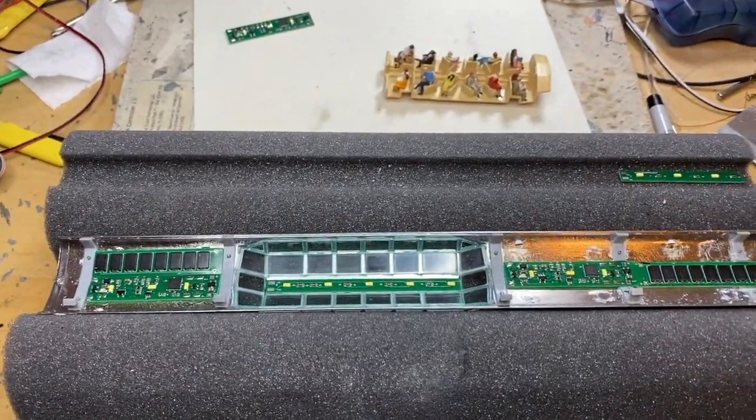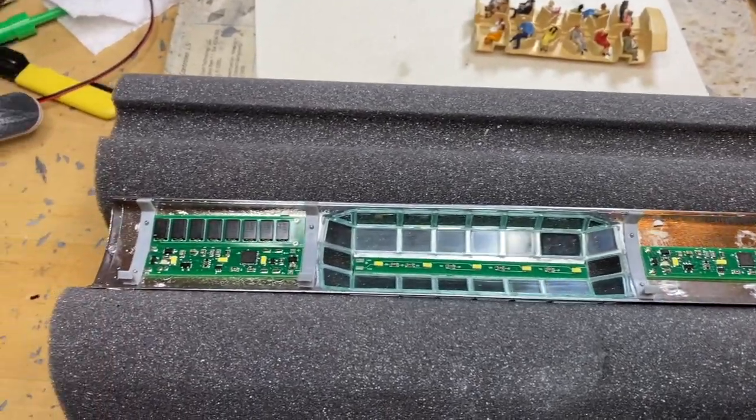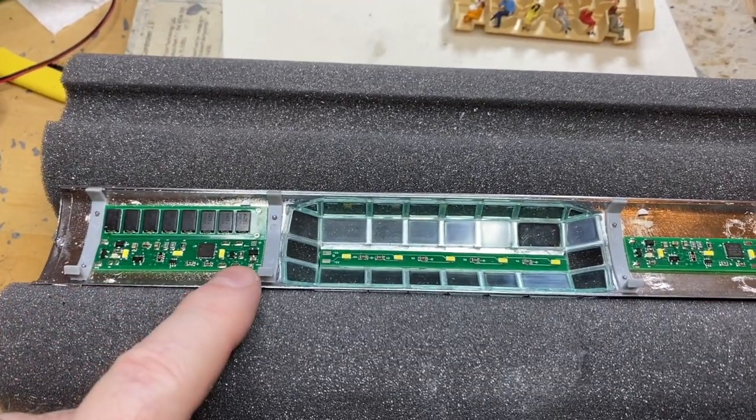Here's our plan for the inside of this Superdome car, HO scale, and we've come a long way in a year. We have the caboose boards that have been upgraded.